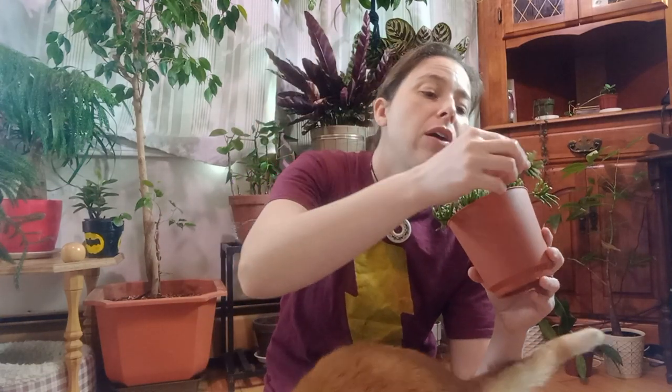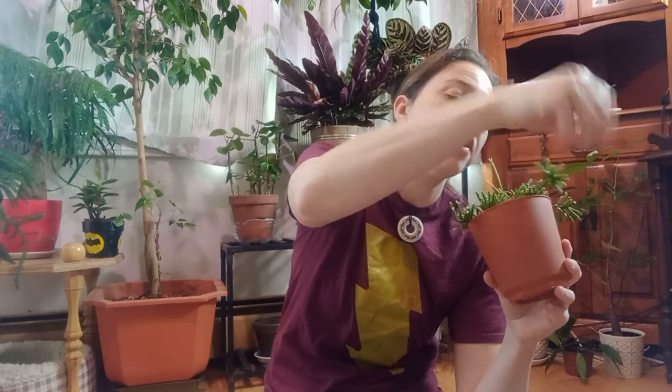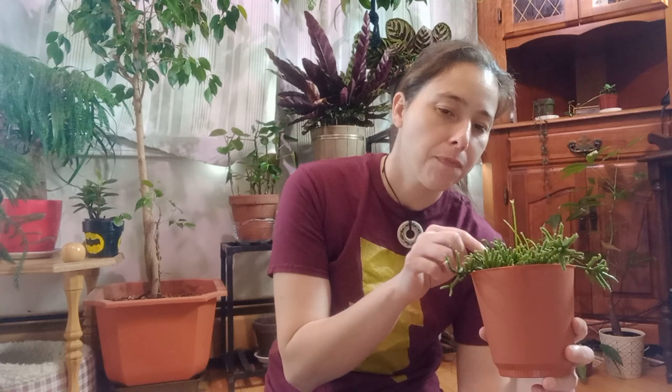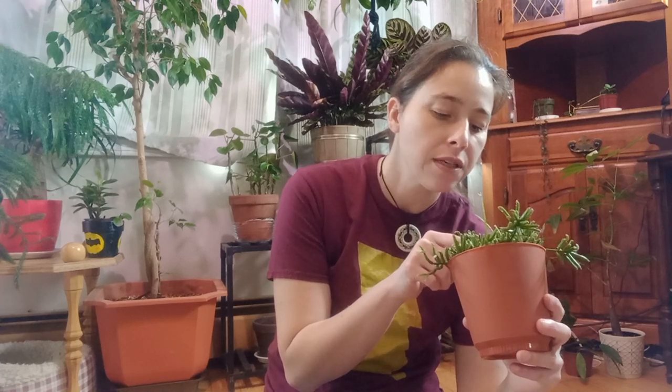I have not dealt with any pests on this guy whatsoever — he's been an angel. But they can be plagued with spider mites, scale, and mealybugs. I couldn't really find anything about thrips specifically, though I've heard that thrips don't tend to attack cacti the way they do echeverias. I wouldn't be surprised if I found thrips on him after saying this though!